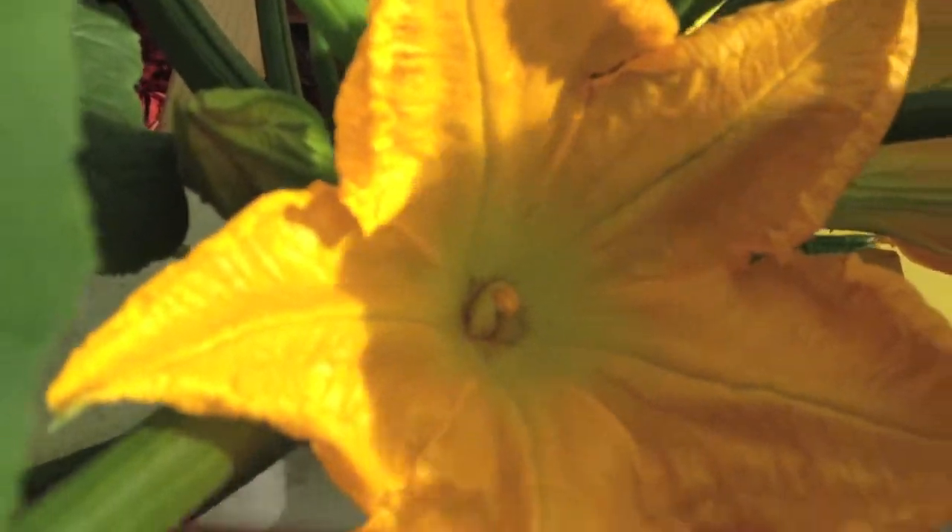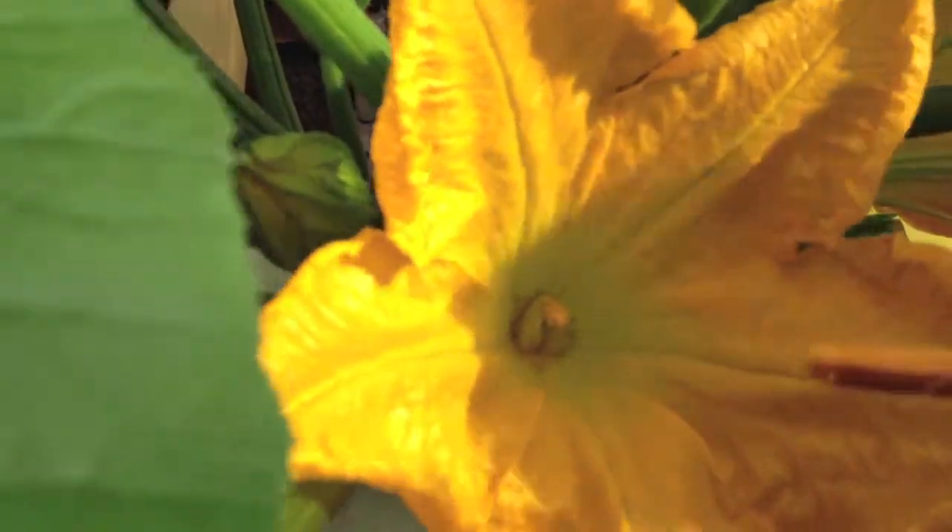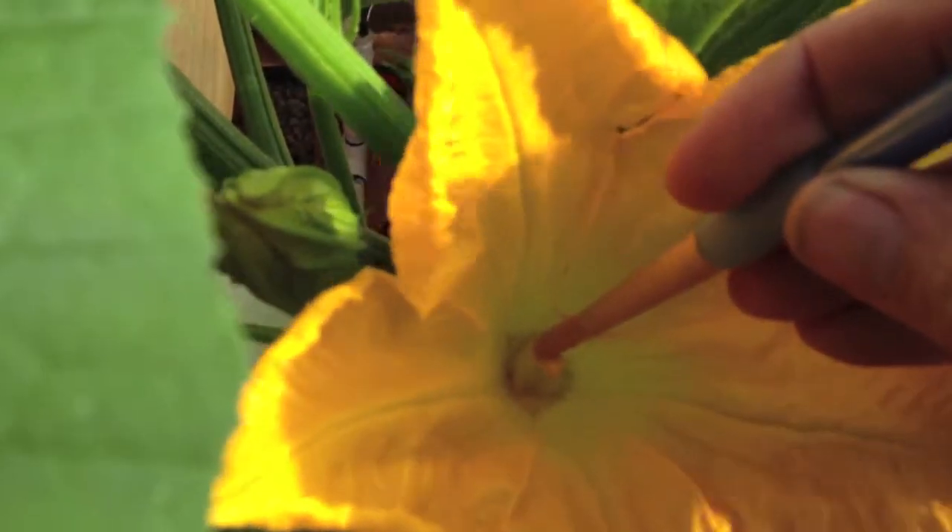Here we have a male squash plant. One method is to take a paint brush and just paint across the male parts there.